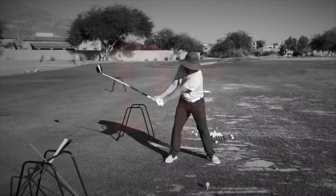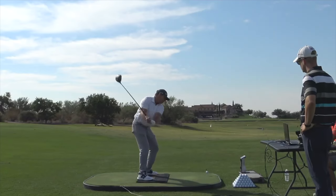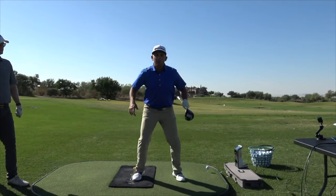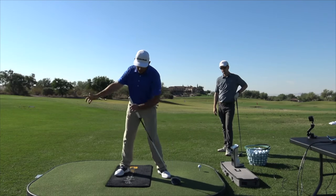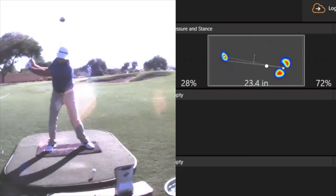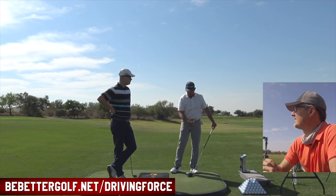I'm really excited to announce the release of the Driving Force. It's an over eight-part series with Milo Lyons and Dr. Scott Lynn. What I did was I took the best, most consistent, and most powerful driver I have ever met — he killed that golf ball. Milo Lyons is also a coach that teaches players on the PGA Tour, women on the LPGA Tour, and satellite tours around the world. His consistency is amazing — it was measured that Milo is one of the most consistent ball strikers in the world. I combined him with Dr. Scott Lynn, who's the world's foremost expert in ground reaction forces in the golf swing.